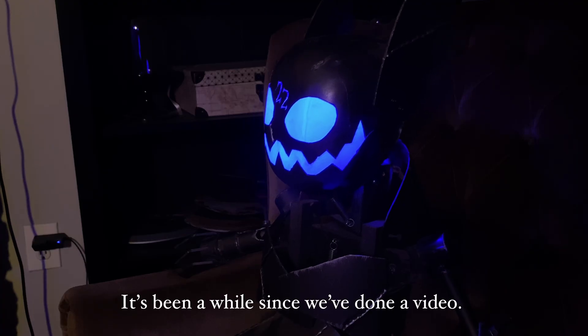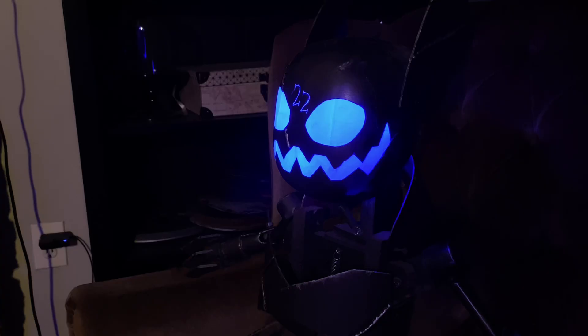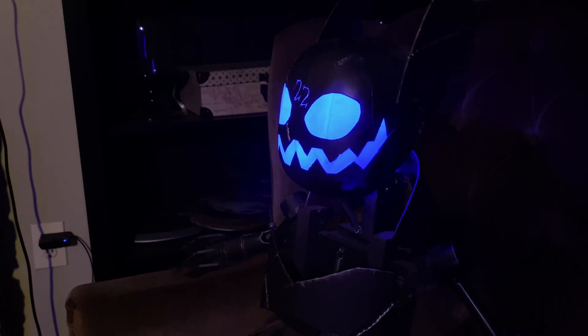Well hello and welcome to the Tired Craftsman channel. It's actually been a minute since we did a standard intro like this. We've been busy — working on the robot army a lot, but that's not really for the channel. That's for a different thing.